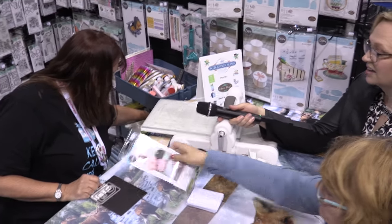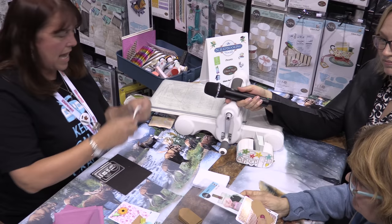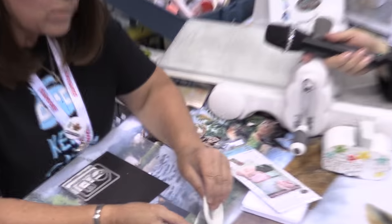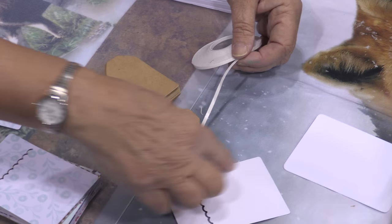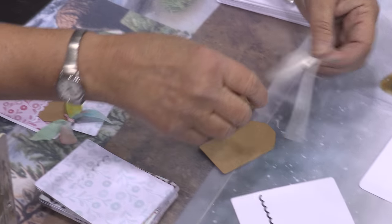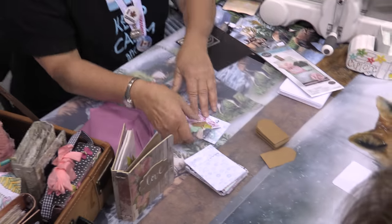So we're going to adhere that piece to that. I like to use eighth-inch Thermoweb tape — you put that on the back and go from here down and around, but don't do the top because that can be like a little hidden tuck spot on the top of the card right here. See, so you can tuck something back in there too.